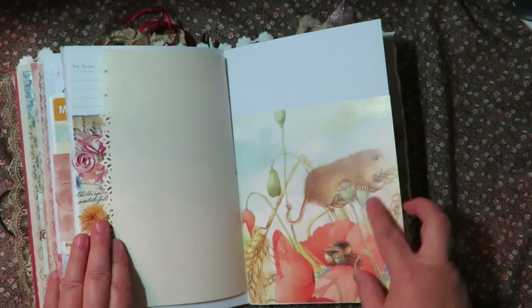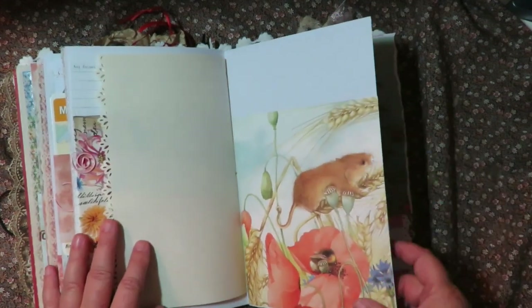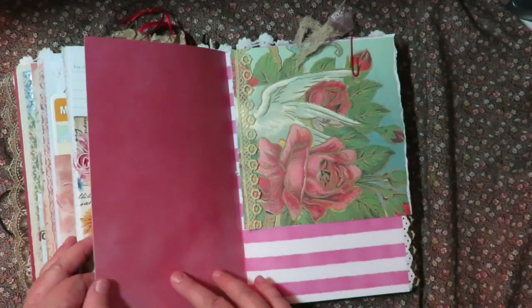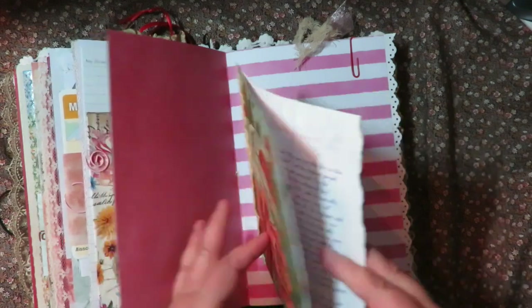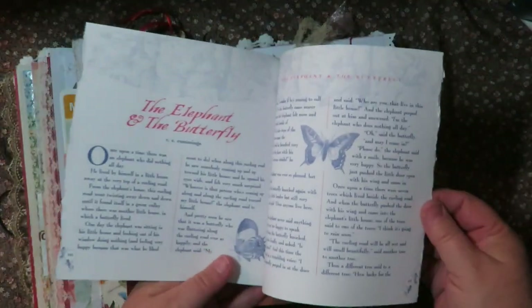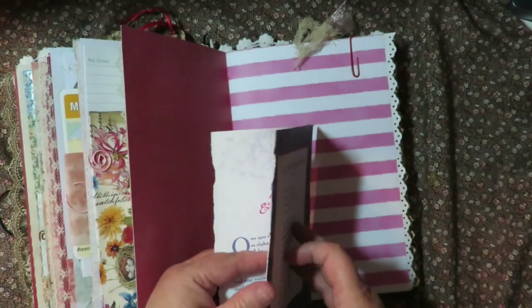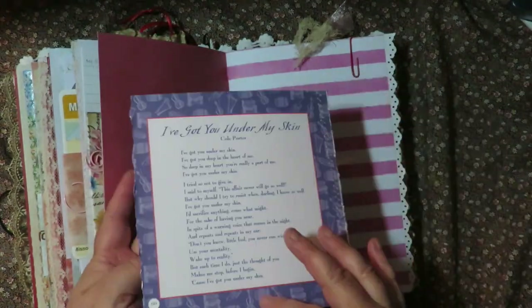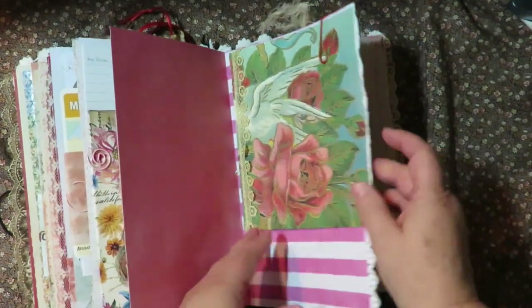There's a cute bumblebee and a little house mouse critter on poppies. And then this is kind of fun - this is a mini book I made and it is 'The Story of the Elephant and the Butterfly.' I'm not sure if you've ever heard of that, but it's about four pages long and it's just a beautiful, beautiful story about the elephant and the butterfly.